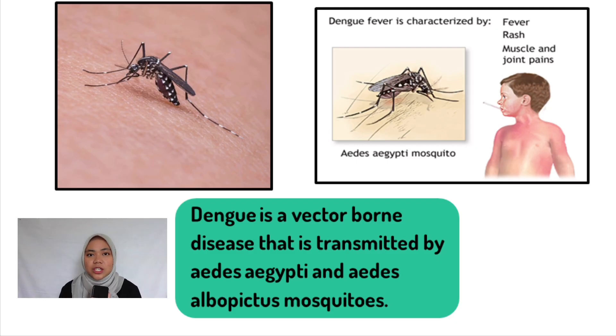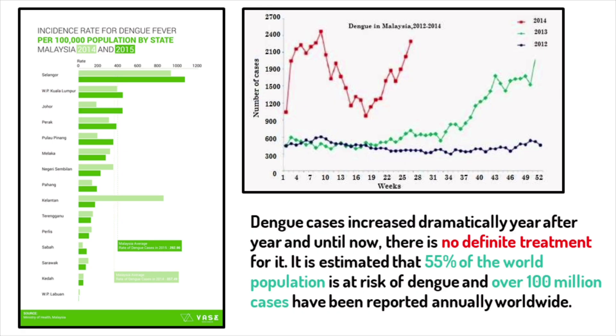Dengue, a vector-borne disease, has become a major concern in Malaysia. This disease is transmitted by two types of mosquitoes: Aedes aegypti and Aedes albopictus. The average number of dengue cases in Malaysia increased by 35.47% from 2014 to 2015. Worldwide, it is estimated about 55% of the world population is at risk of dengue, and according to the World Health Organization (WHO), over 100 million cases have been reported annually across the world.